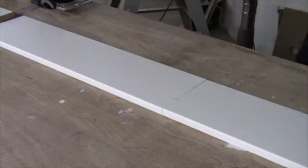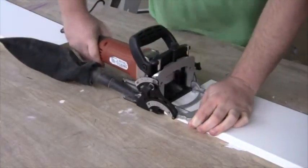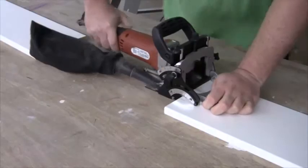I then continued with the shelf. Basically I had two smaller shelves that I wanted to join together. I used a biscuit joiner for this.